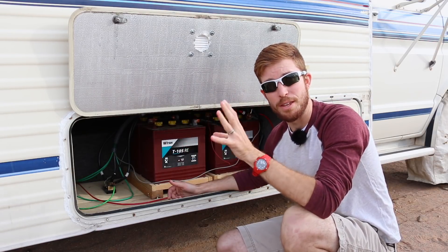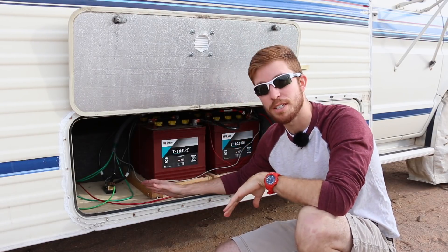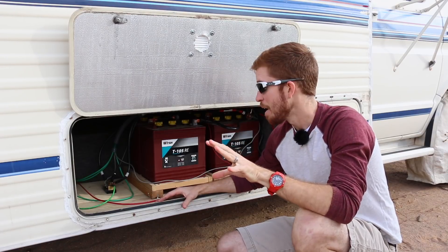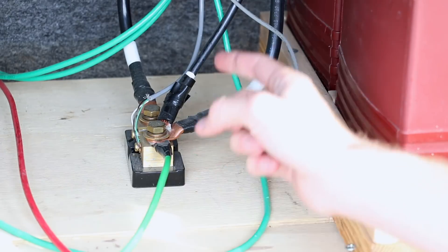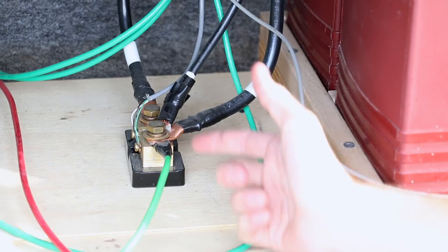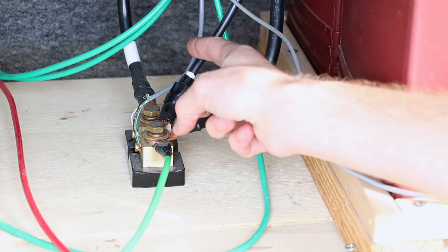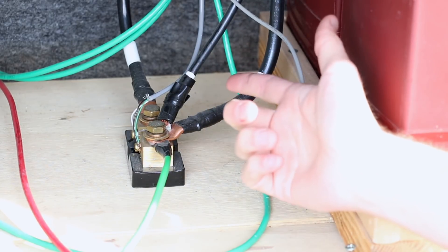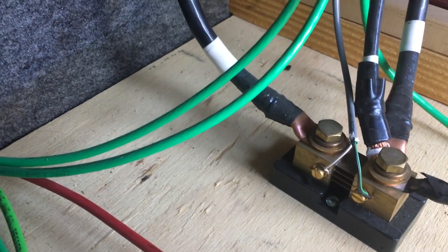The shunt also does some internal calculations to show percentages and other data. But the basic thing to remember is: the shunt is the translator — it converts current into something the battery monitor can actually read. When it comes to wiring, one side of the shunt has multiple wires coming into it, because that side represents the negative post on your battery bank. The wire from the inverter and the wire from the charge controller both connect here — wires that would normally go directly to the battery negative post. Then a single line runs from the other side of the shunt to the actual negative post of the battery bank.